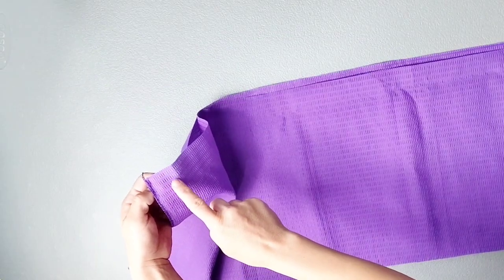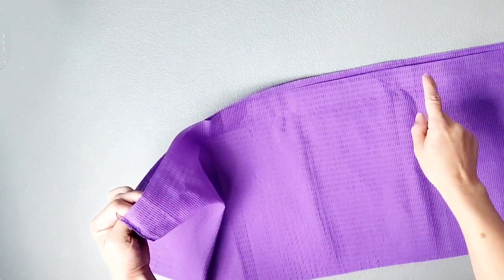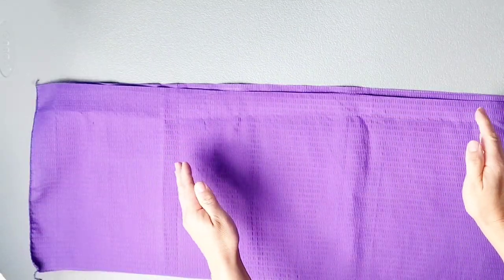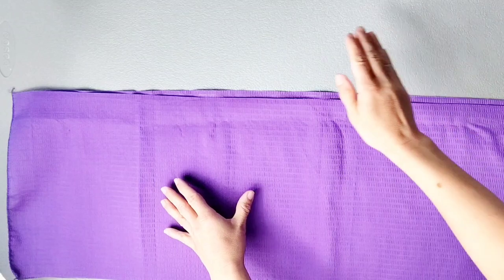It's easier to gather if you have two separate rows of basting stitches — one for the back and one for the front — because then you're only gathering half the width at a time instead of trying to gather the entire top of the skirt.